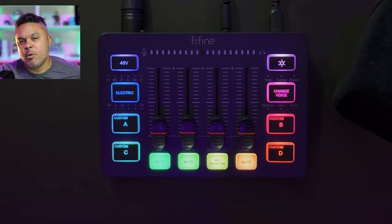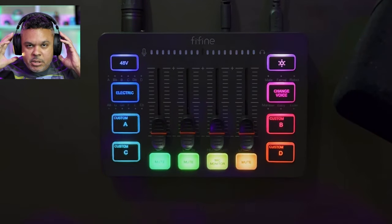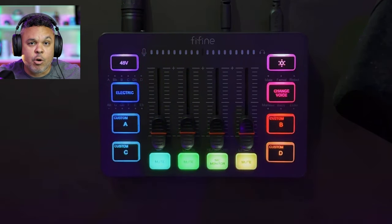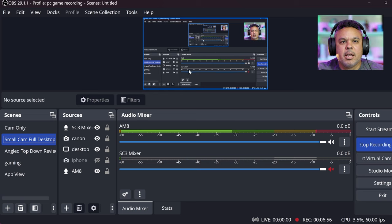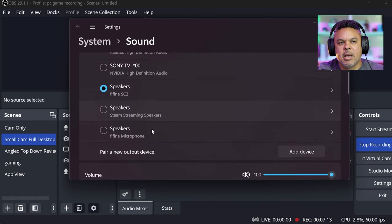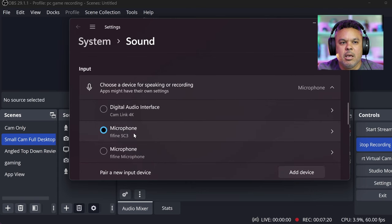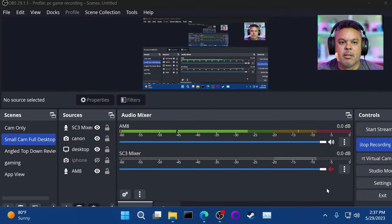Right now we're on USB-C to my PC with this microphone, but we're about to make the switch over to XLR. One thing to note when you're plugging this into your PC is that there are no manual drivers to install via the website — you plug it in and drivers automatically install, it's ready to rock and roll. In your sound settings, you'll want to have the speakers set to Vifine SC3 so you can get PC audio coming into the mixer into your headset to monitor, and your microphone also set to the SC3.